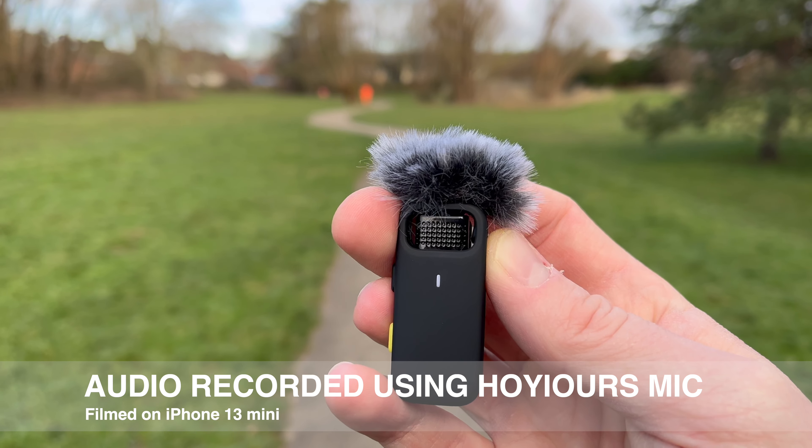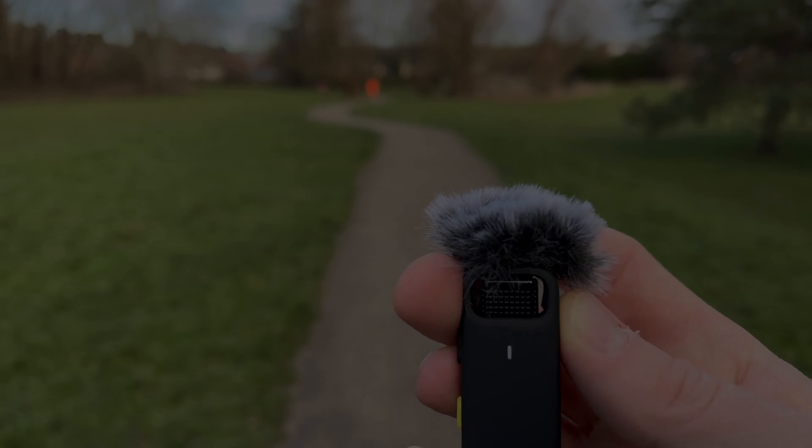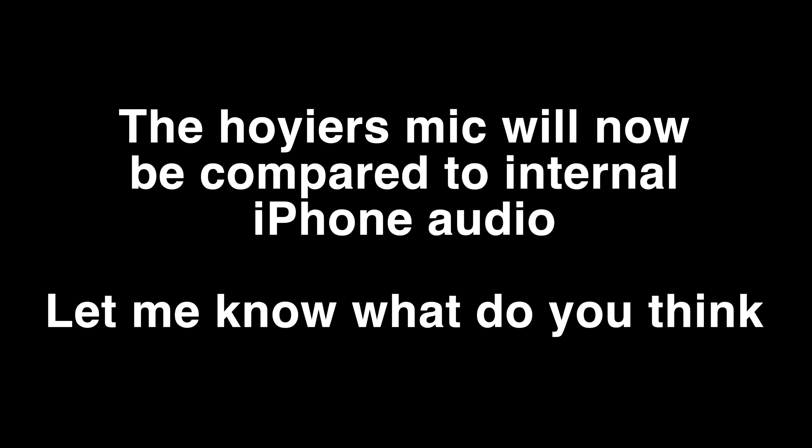You can get a USB-C version or a lightning version. And this is the receiver. You don't need to worry about power — it takes the power from the iPhone or the USB-C enabled phone, and it has a simple indicator light here.